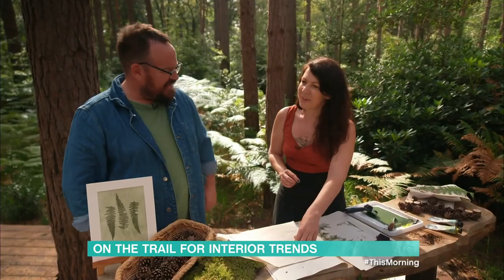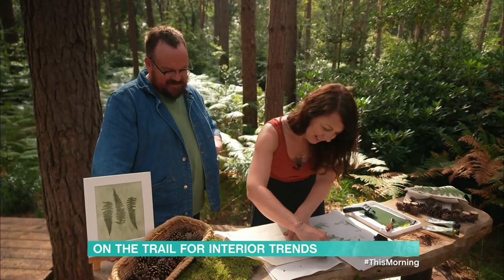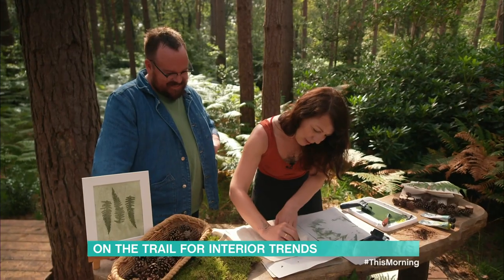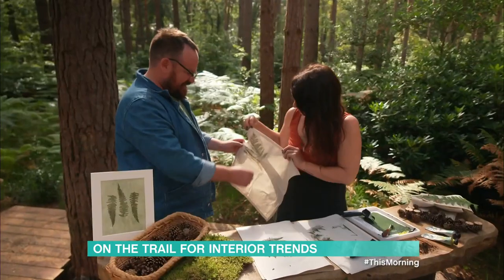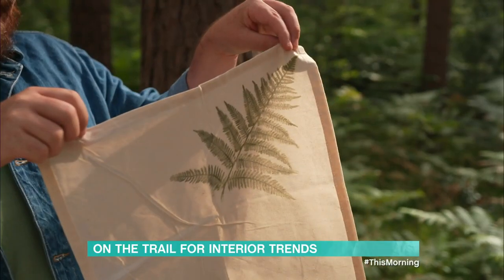Moment of truth — let's peel and reveal. So we're just going to peel it off. Oh, that is gorgeous. And there we go — I love that. How good's nature?